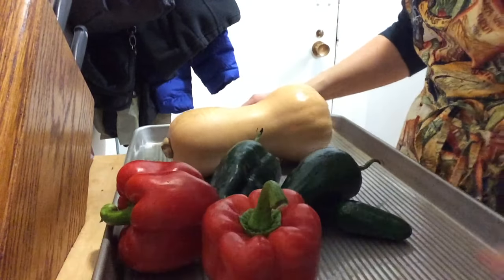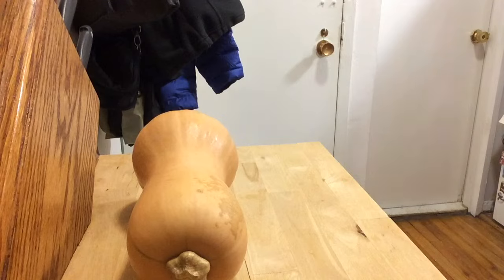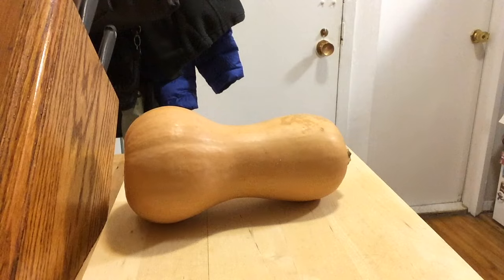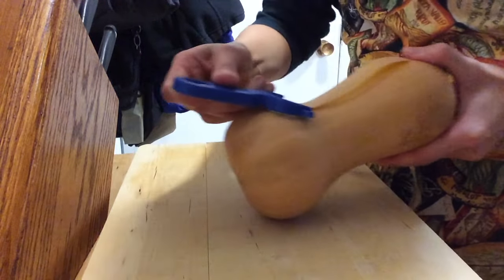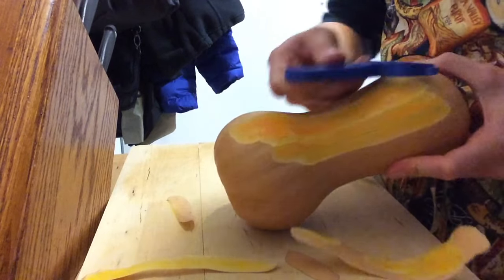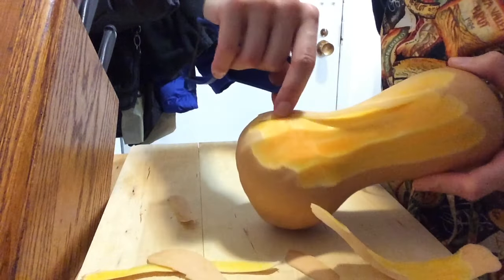We're gonna roast everything on this jelly roll pan — it has a nice lip to it, which will allow us to roast everything without it falling off the edges. For prep, we're just going to peel the entire butternut squash, taking off that first layer. I just use a regular vegetable peeler, taking away that first layer to reveal that nice beautiful orange color underneath.